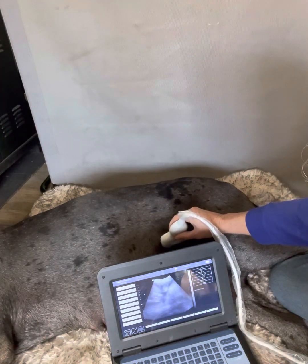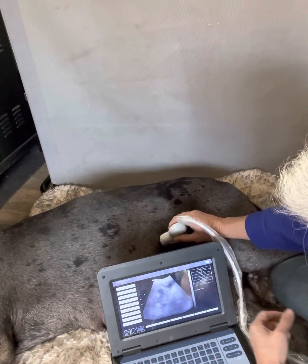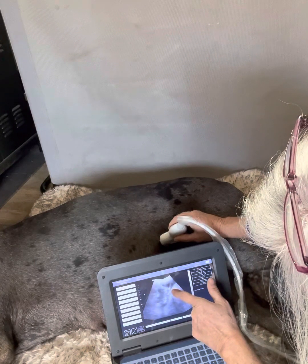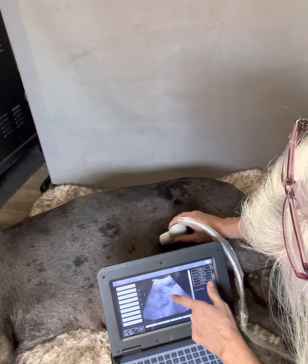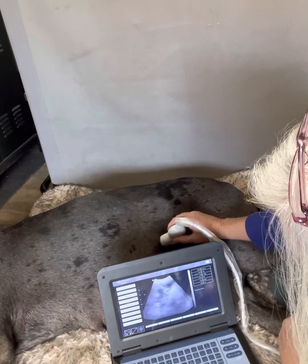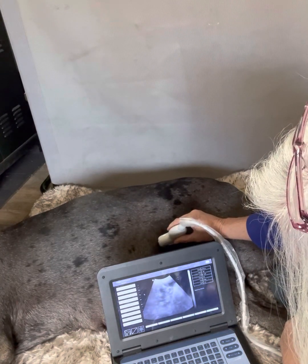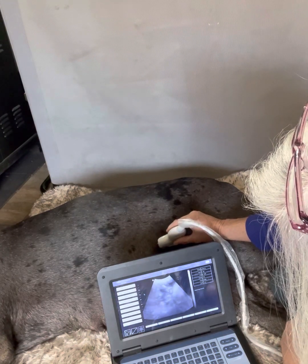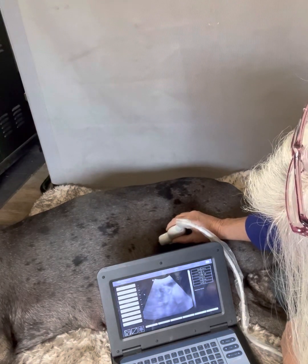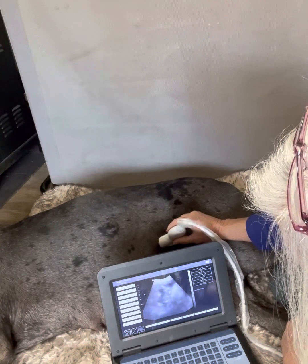There's not much out there for Great Danes and puppies. Here you can see a skull — you can see this skull right there. It's solidified and it'll show up as white, so that's always cool. But it's good to see the puppies. Peace.